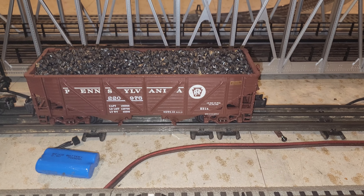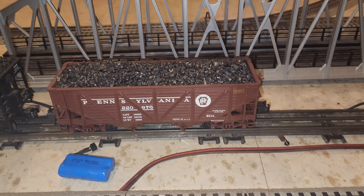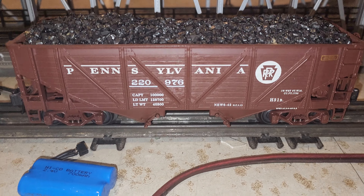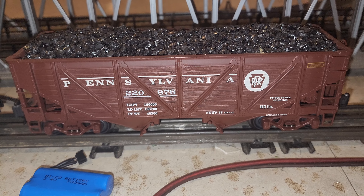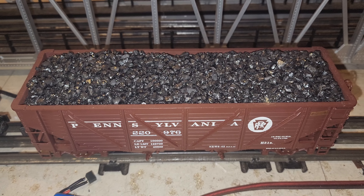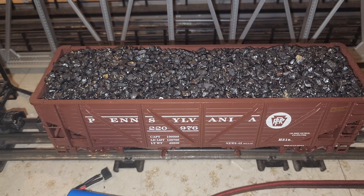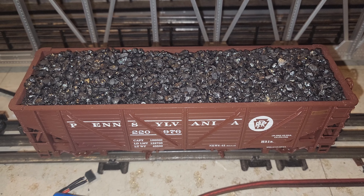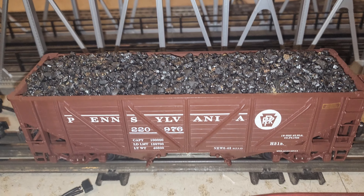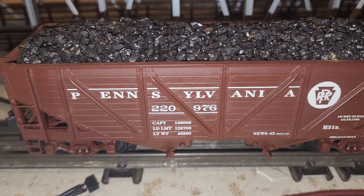Hello YouTube, this is Pedro. You may know me from my model train videos. This is a K-Line hopper — it says Pennsylvania on there. It actually has real coal, not plastic like other model train people use. I got it from trains.com, which is where I get most of my trains.